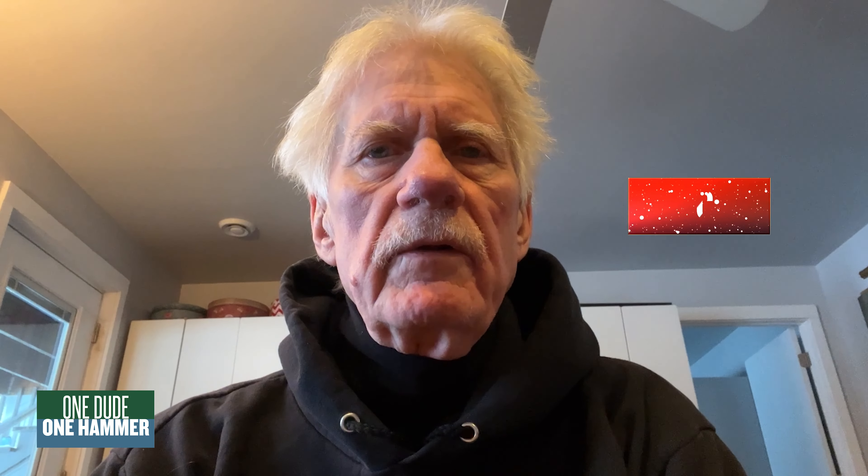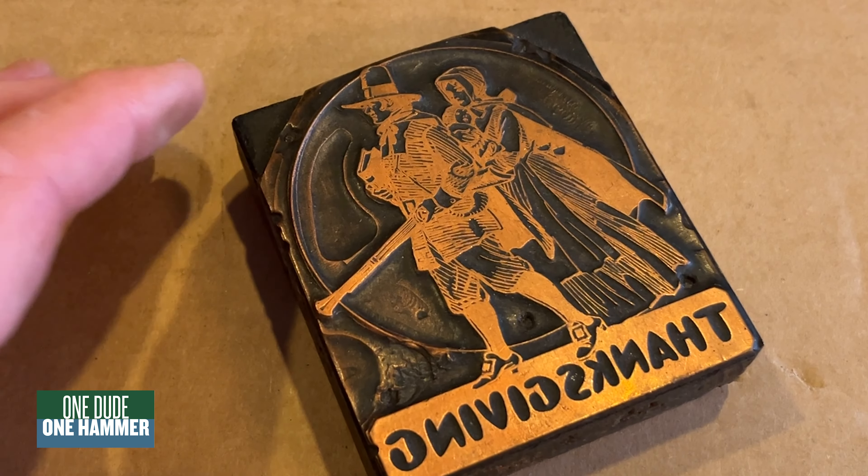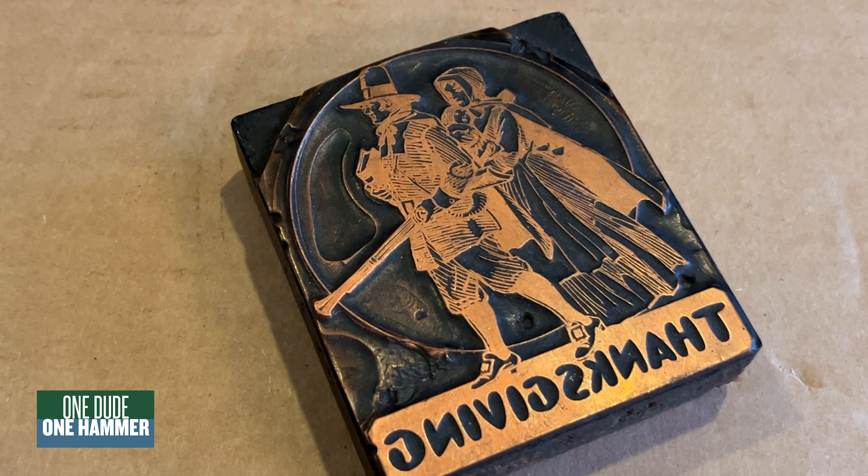Thanks for tuning in today guys, please subscribe. Let's take a look — it's a beautiful old copper plate for Thanksgiving. Let's try the loupe out on that.